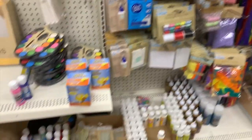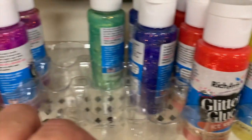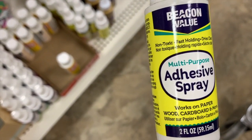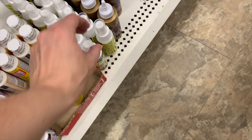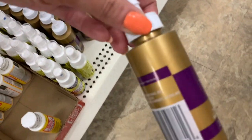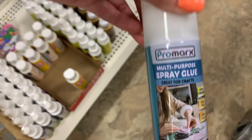I think some of these glitter glues are new — really pretty. We have adhesive spray that dries clear, we have Mod Podge, we have the best Aleene's, and we also have Promark's spray glue.